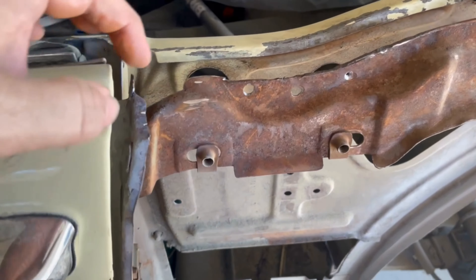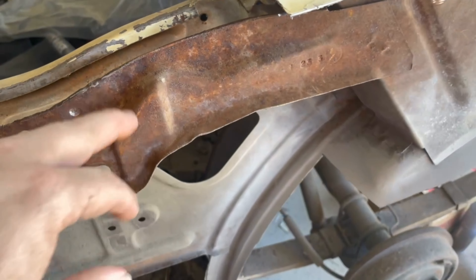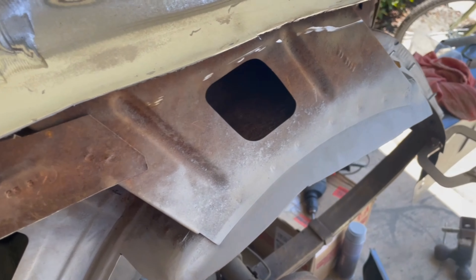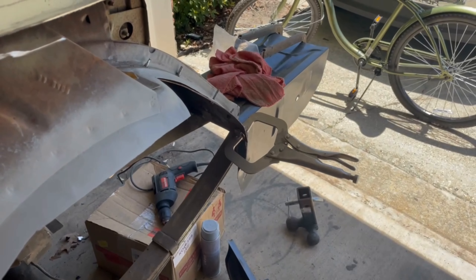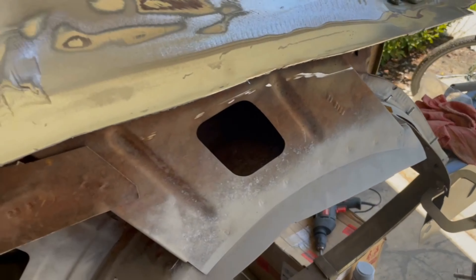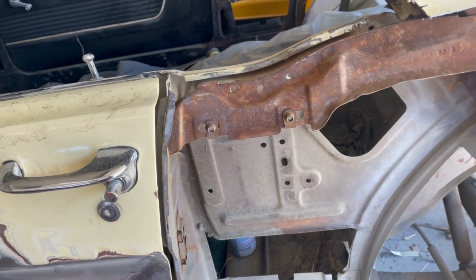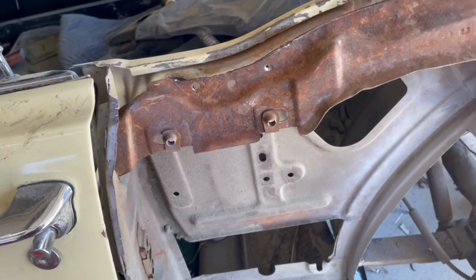I just struggled and fought, but I got this inner piece off. Before I clean all this up, I've got to just take a minute and hang this quarter panel just to see what it looks like. I have to move some of these clamps around. I want to see how close it is and what all I need to take off here to make it even closer.